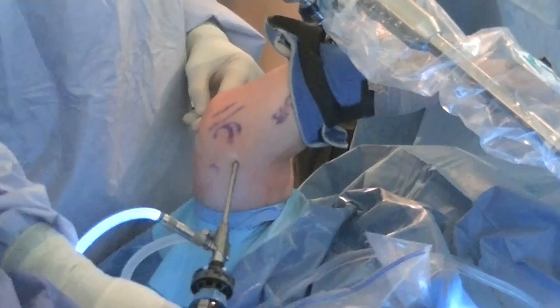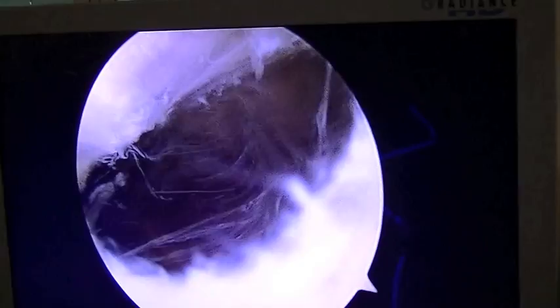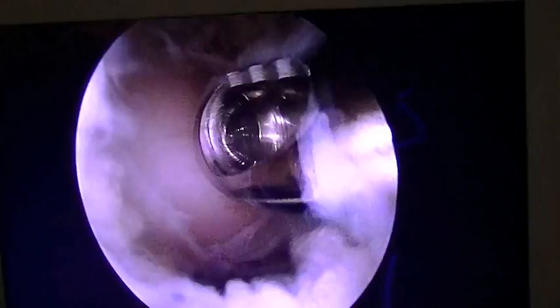The elbow is then manipulated to achieve full elbow extension. Once this has been completed, the medial collateral ligament reconstruction is performed using this medial midaxial incision.